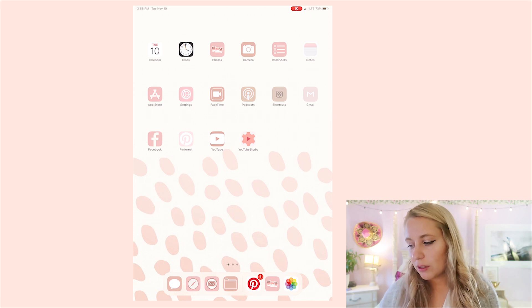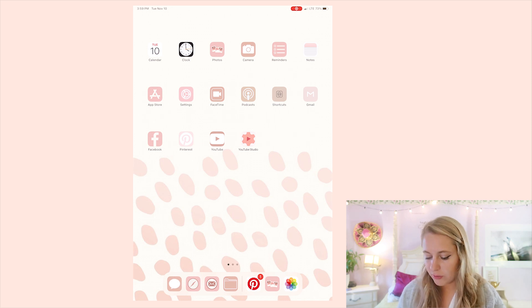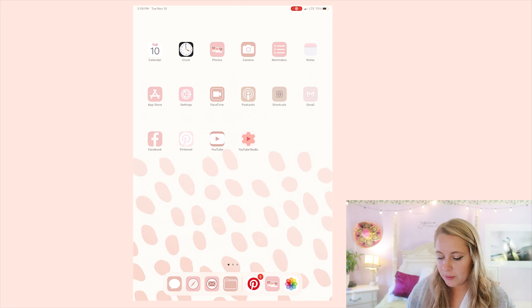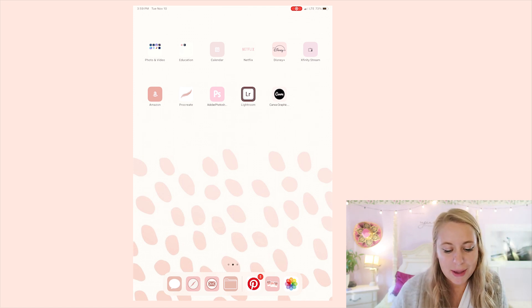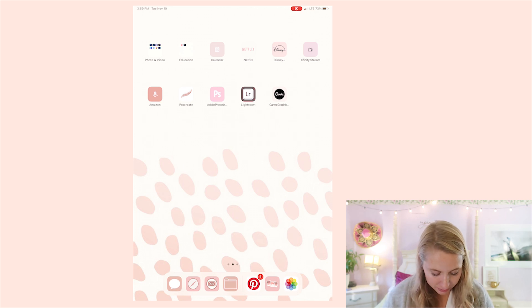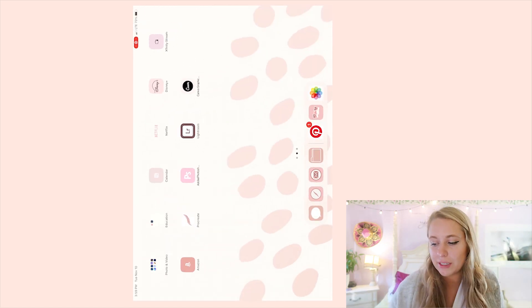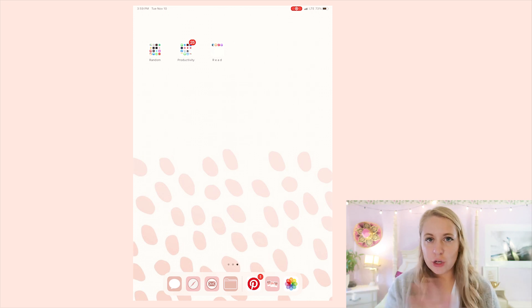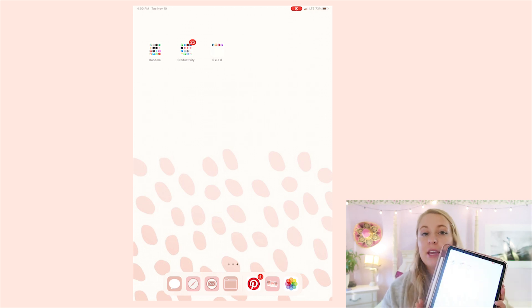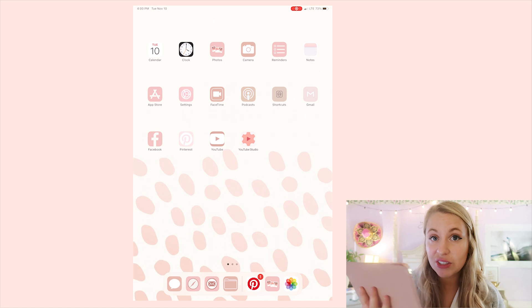I also organized my apps by section: on the first page I have basics like notes, reminders, camera, and photos, with social media on the bottom row. The back page has creative and entertainment apps. The dock has messages, Safari, email, and files. When you create custom app covers, you still need to keep the original apps on the iPad, so I put them on the very last page in folders so they're out of the way.